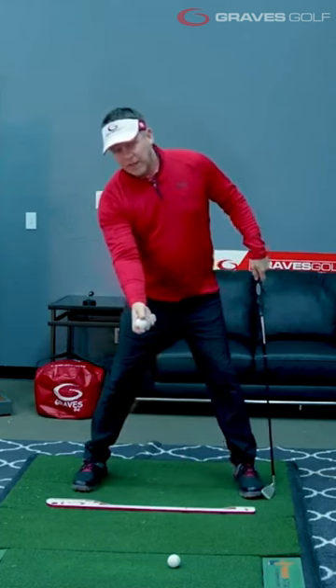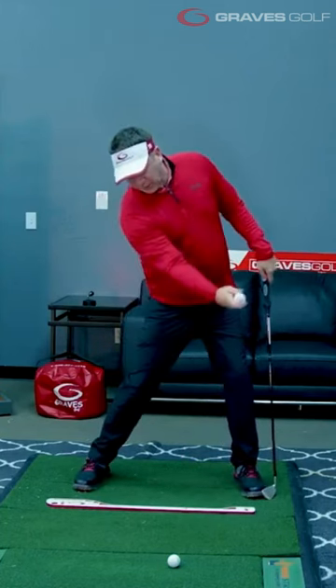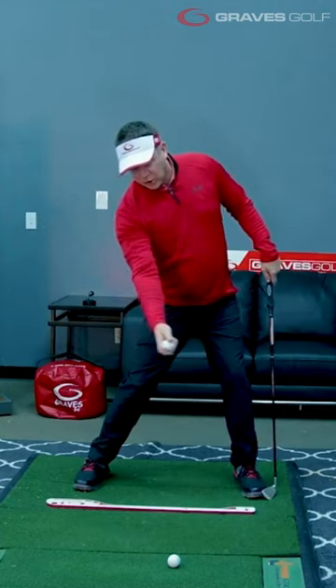So again, there's the pressure point on the hand, there's how I would skip a rock, there's the position I want this shoulder and this arm in.